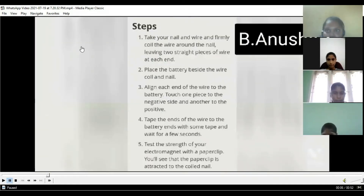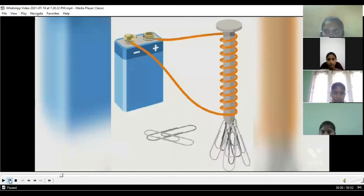The steps to make an electromagnet: take your wire and nail and firmly coil the wire around the nail, leaving two straight pieces of wire at each end. Place the battery beside the wire coil and nail, align each end of the wire to the battery — touch one piece to the negative side, another to the positive. Tape the ends of the wire to the battery ends with some tape and wait for a few seconds.